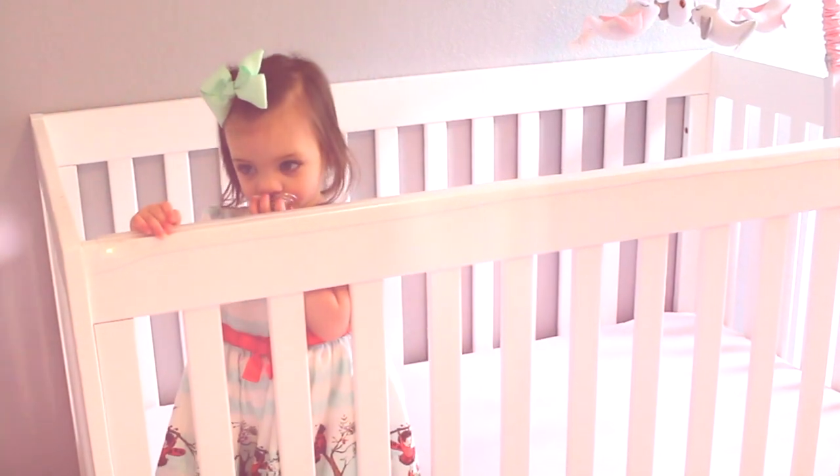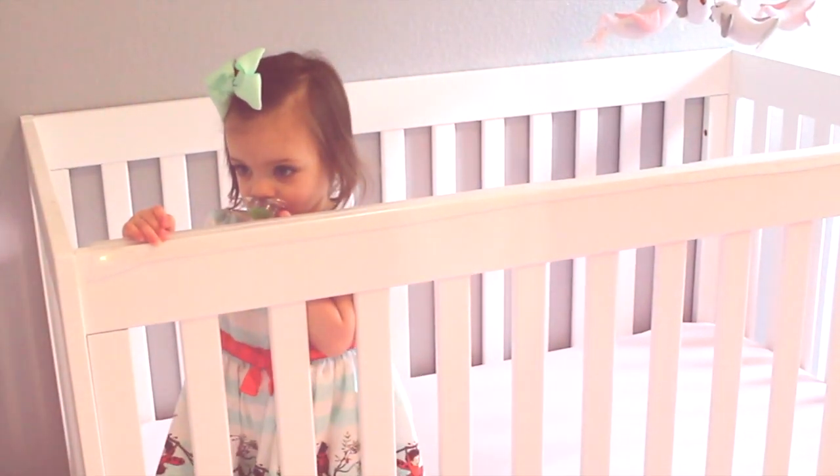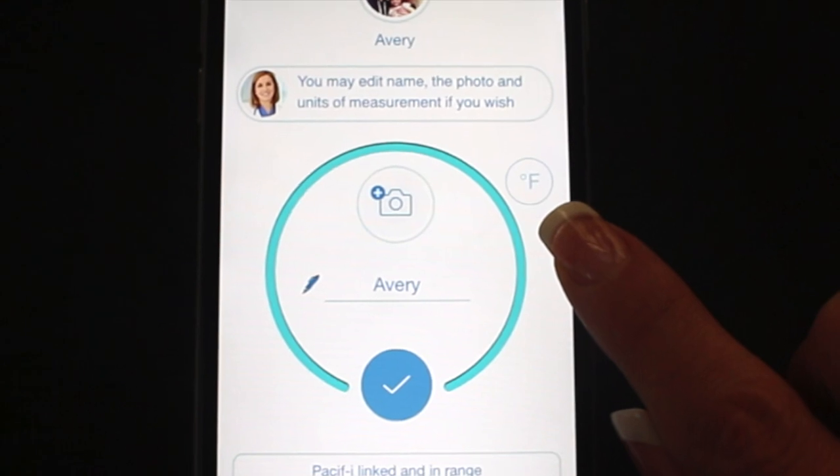Pacify does read temperatures in Celsius automatically, so you do have to change it to Fahrenheit if that's how you want the temperature read.